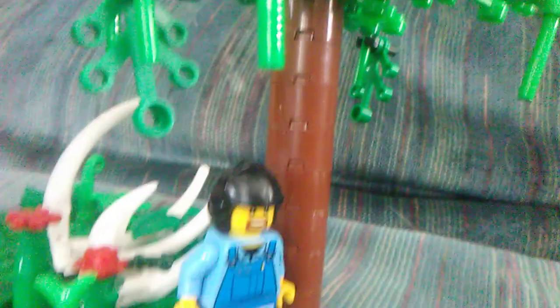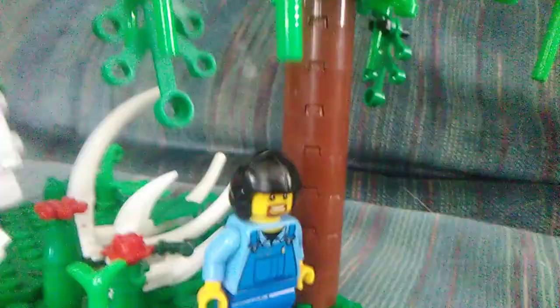This is the base I made for it. Yes, the tree is in a different place — I had to move it.